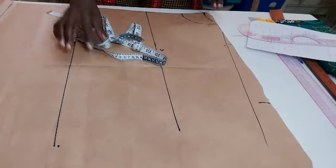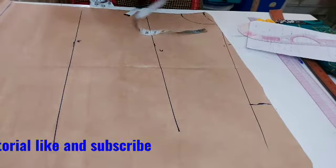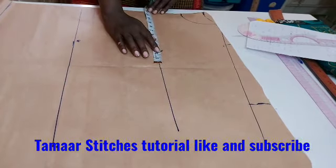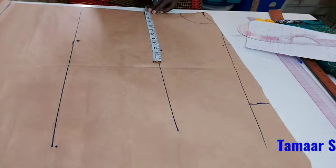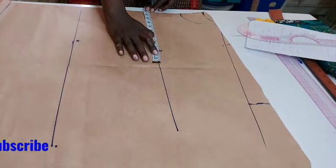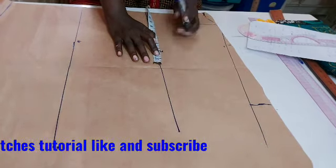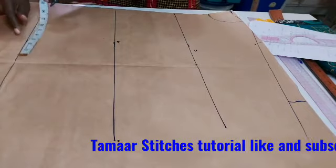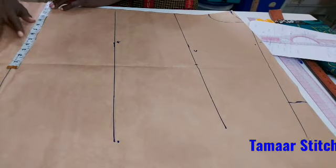Now let's insert our measurements. For the shoulder or body insert, the shoulder is going to stop at the chest line. I can insert my bust at the chest line. The bust I'm using here is 42 — that's 42 divided by 4 plus 1 and a half seam allowance because I want it to be free. I have gotten my bust here. Now I'll go straight to the hip. The hip I'm using here is 48 — that's 48 divided by 4 plus 1 and a half seam allowance.